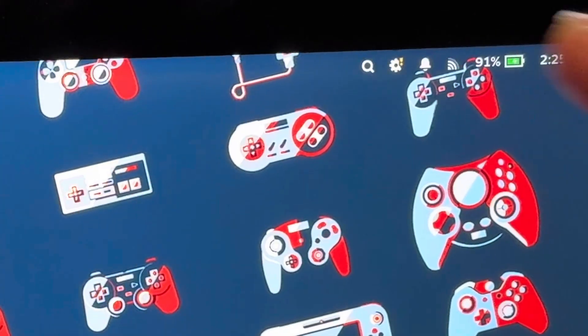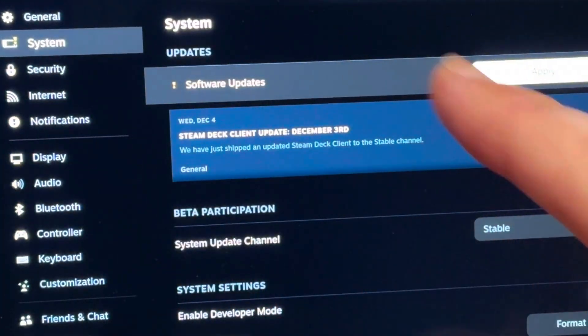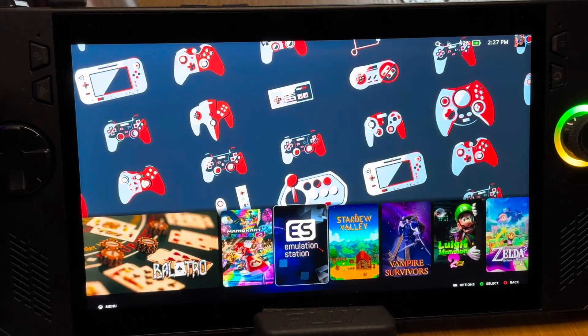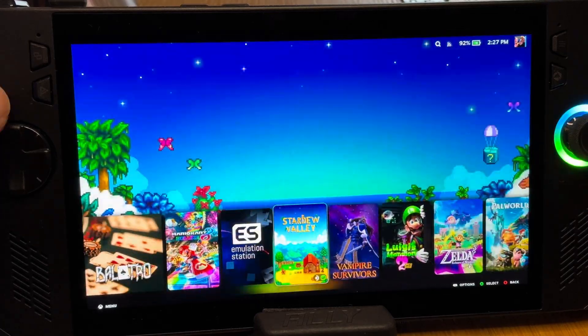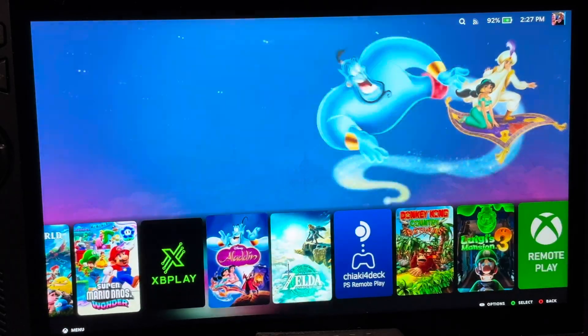When we're fully set up, number three is that I love how we still get every single one of our SteamOS updates exactly like we would on a Steam Deck, so we're always up to date. Number four is one of the biggest reasons I wanted to install SteamOS using Bazzite — this incredible console-like game library launcher.